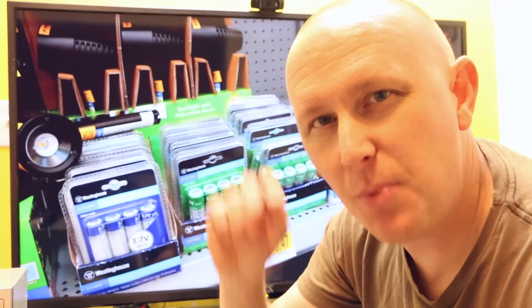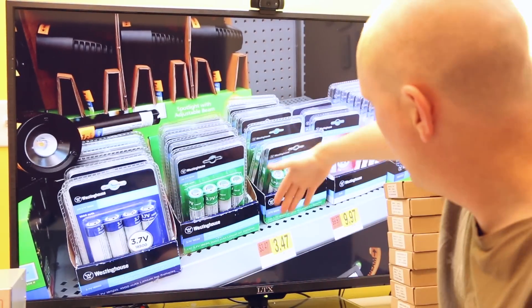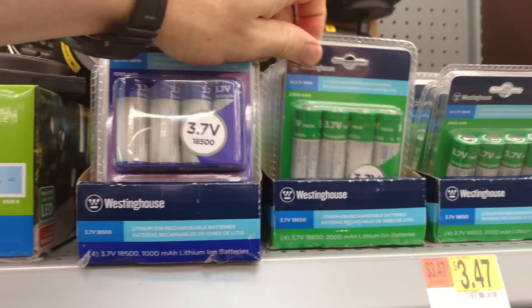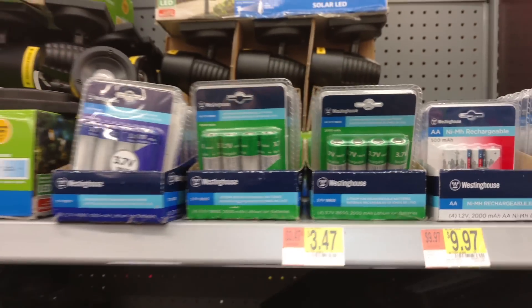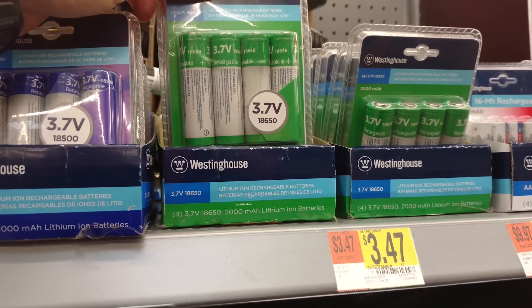I didn't know Walmart had these, but I don't even know if Walmart knows they have them, because the price on the shelf is like $350, $970 — that's wrong. So you've got some cells here. They're 18500s. That pack I took to the register and it was $10. The green ones, the 18650s, were $11.